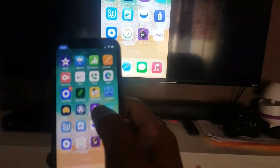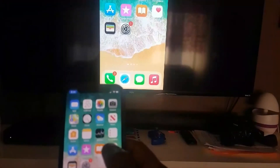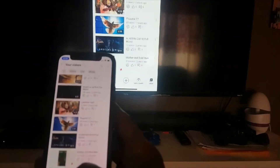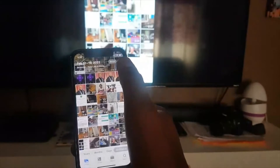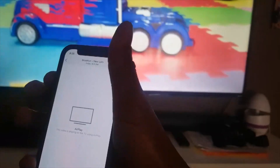So whatever I can see here on my phone, it's on the screen. If I want to open YouTube right now, I can see my YouTube. If I want to open anything else, any specific thing that I want to see, I can see it here. I can listen to things too.